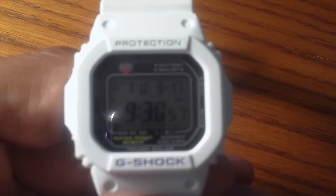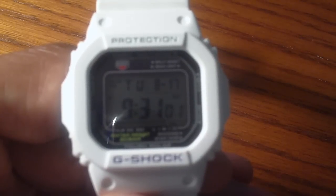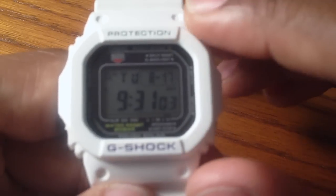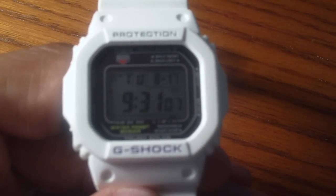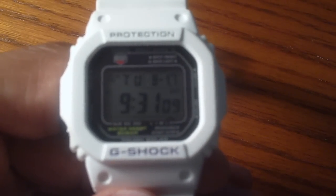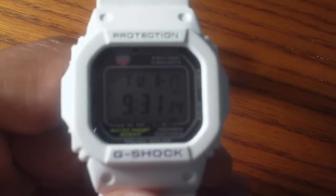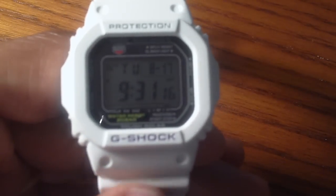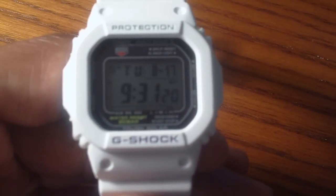One step above, you have the Solar Atomic Watch. In addition to being solar, it's also a Multiband 5, and what that means is it receives automatic time signals — basically, you never have to manually set the time. Going over the different screens of the watch, on the home screen as you can see here, it has the hour, minute, and second.